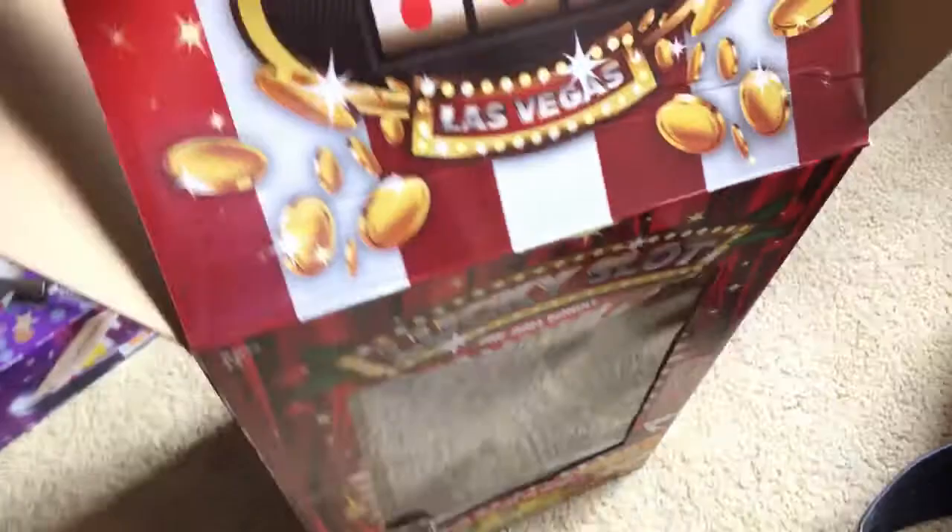Hey guys, Aaron here from Aaron's Magic, and today I am doing a review on a 16-pound one-arm bandit game. Here is the box for the game.